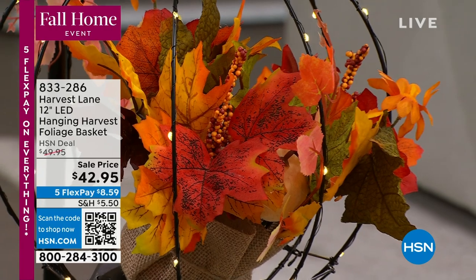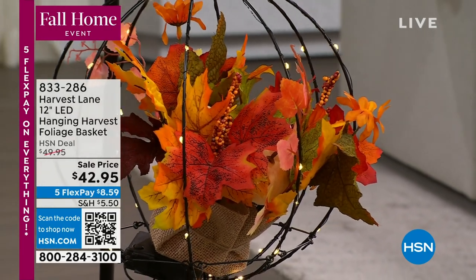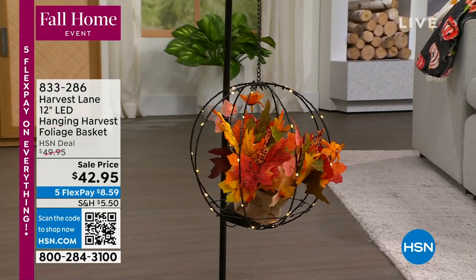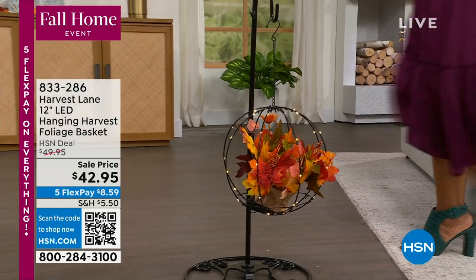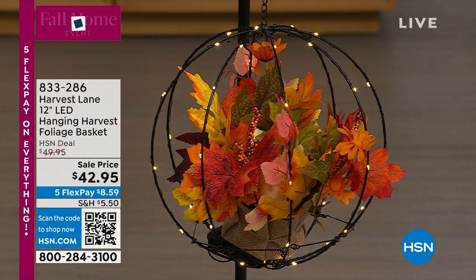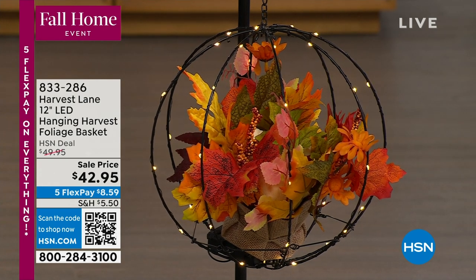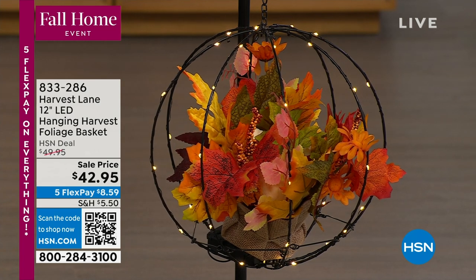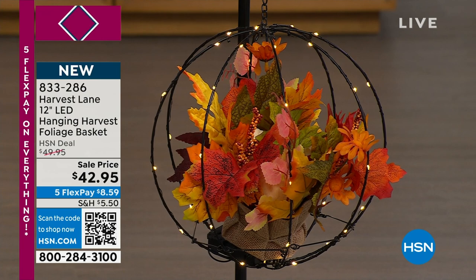Let's start with this beautiful Harvest Lane basket — it's 12 inches and we'll come in close so you can see it up close and personal. This hanging basket with LED lights is brand new today. We added our own shepherd's hook to show it off; check HSN.com for that. The floral insert is already included, batteries come along with it, and it's a fall harvest design.